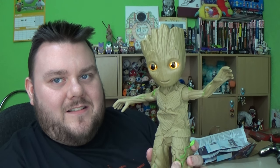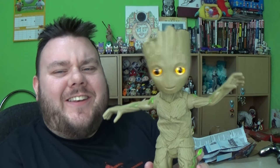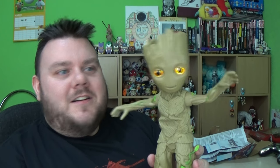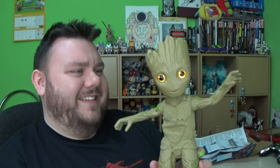I am Groot. So let's see if we can make him dance to our music now. He's just dancing to my voice! Grooty baby — I am Groot, Groot, Groot, Groot, Groot. Oh my God, he just dances to anything — he dances to my voice! Grooty, calm yourself, baby. I know my voice is like a soulful angel, but stop it — it's flattering me.